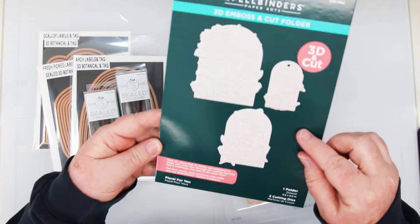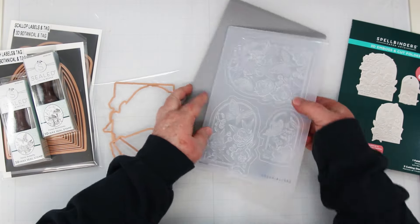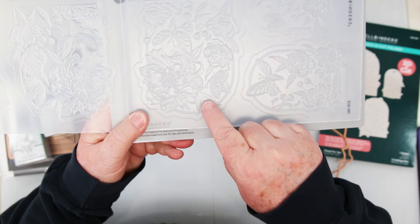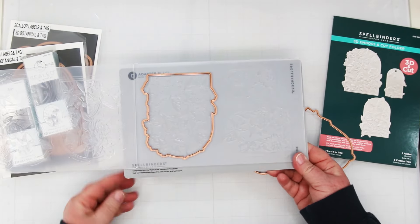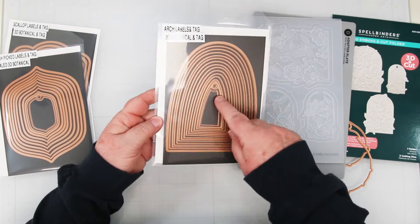I'm really excited today to be sharing the Spellbinders new 3D Emboss and Cut Embossing Folders. Yes, they cut and emboss at the same time. They have this cool little ridge that the dies sit in just like this, and then you place the paper over top, run it through your machine, and voila — die cut and embossed at the same time.